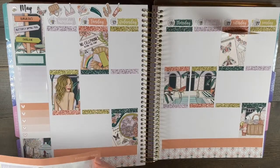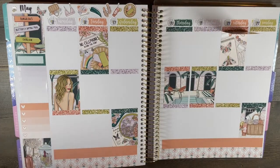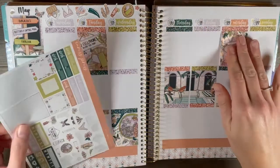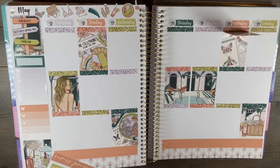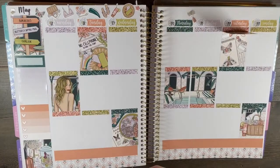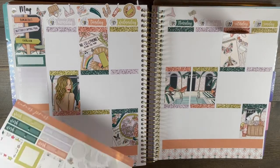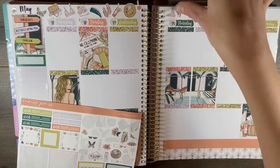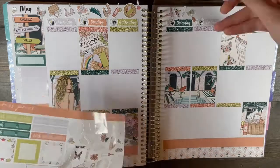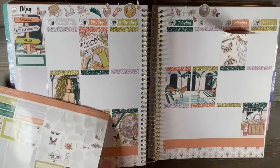Moving back onto the spread — I kind of wish I would have color blocked this in hindsight, but I'm also not mad that I didn't. I just was not ready to color block; it was also intimidating and I just wasn't sure. So I didn't do it for this spread, but I feel like this spread could have been a really cool one to color block.